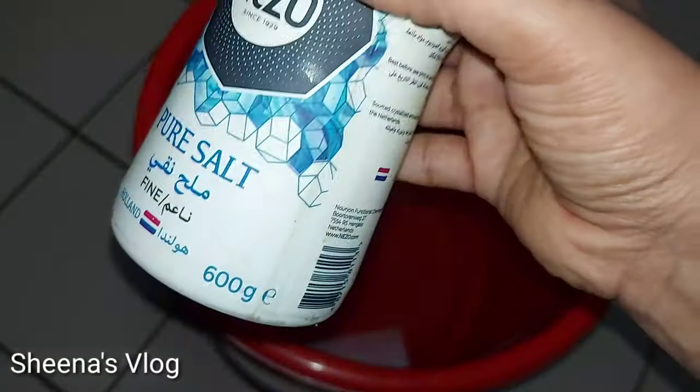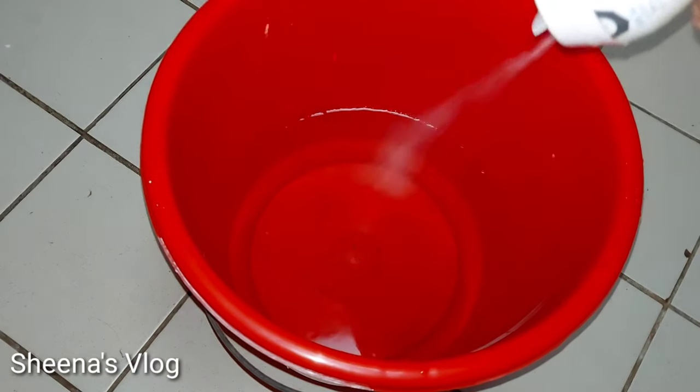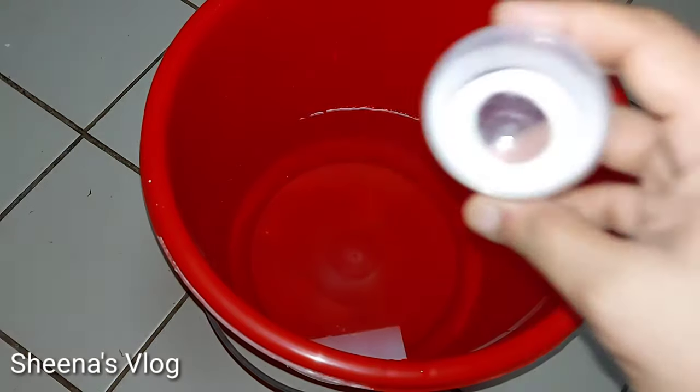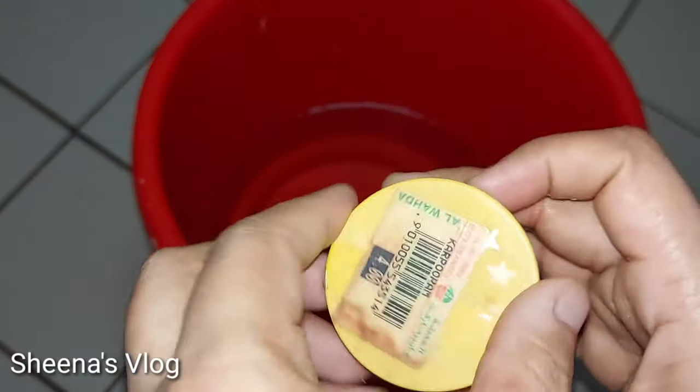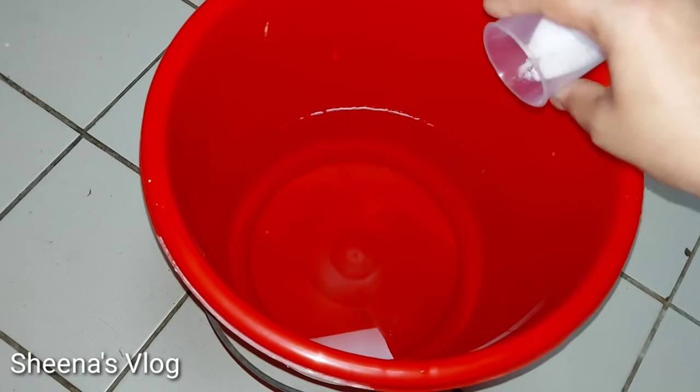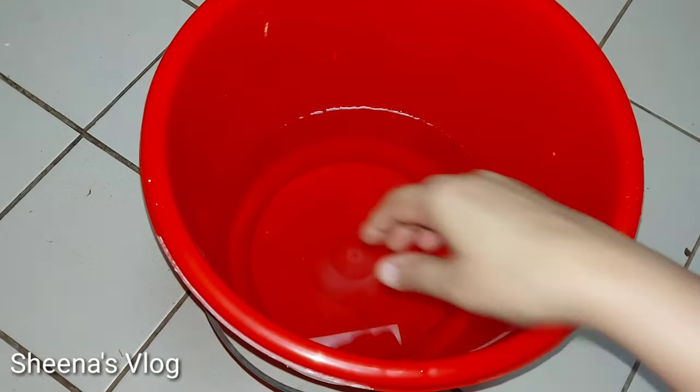We will show you how to do this. This item is made of karpur. We will put the two karpouras in the pan and make it a very good taste.